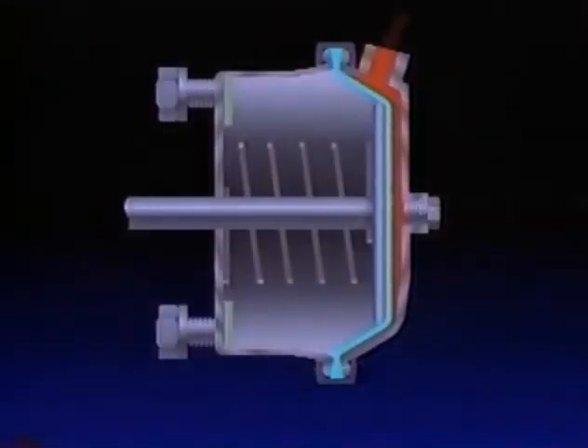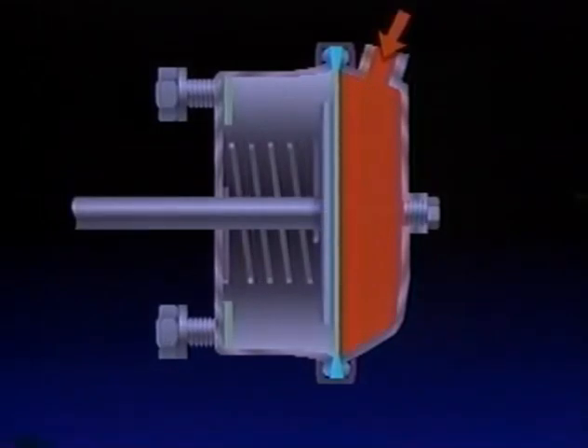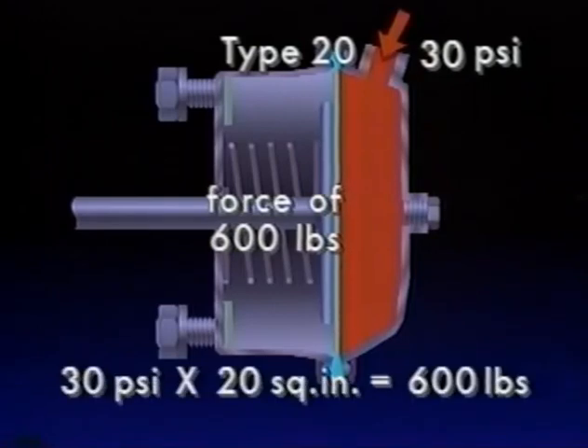With a brake application, air pressure enters the inlet port and acts upon the diaphragm. The diaphragm balloons and forces the push rod and push plate out of the chamber against the minimal resistance of the return spring. The brakes are thus applied. The force exerted against the push rod, and therefore the power of the brake application, is dependent upon the air pressure applied to the chamber diaphragm. For example, if the brake delivered 30 PSI pressure to a type 20 chamber, the push rod would move out with a force of 600 pounds — that's 30 PSI on each of the diaphragm's 20 square inches, or 20 times 30.